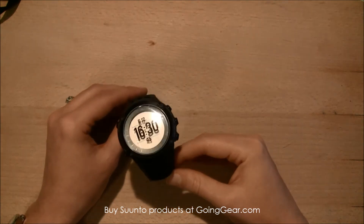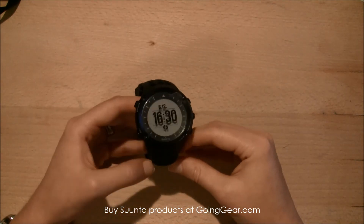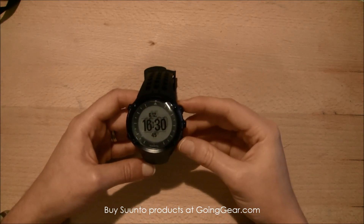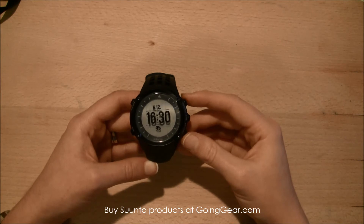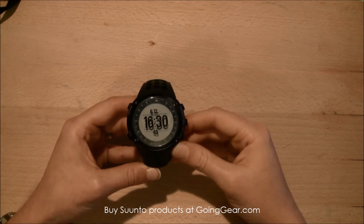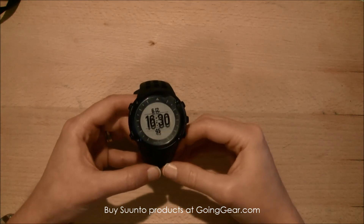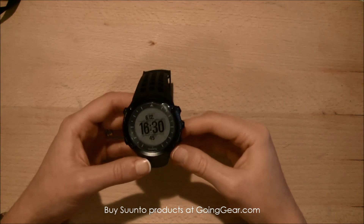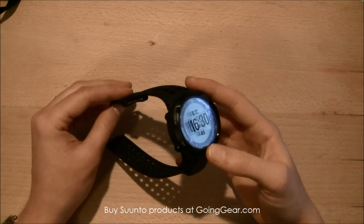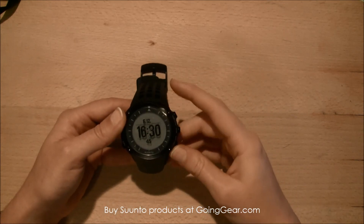The software is Mac and PC compatible, so it's a good watch for anyone. Given how high-tech it is with all the different training options, I think the people who will benefit the most are the hardcore sports and hard-training athletes, or the serious outdoor enthusiasts. But with all the different features, anyone would be glad to own it.